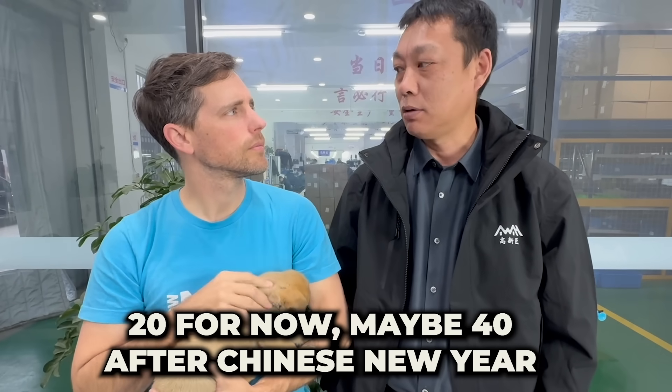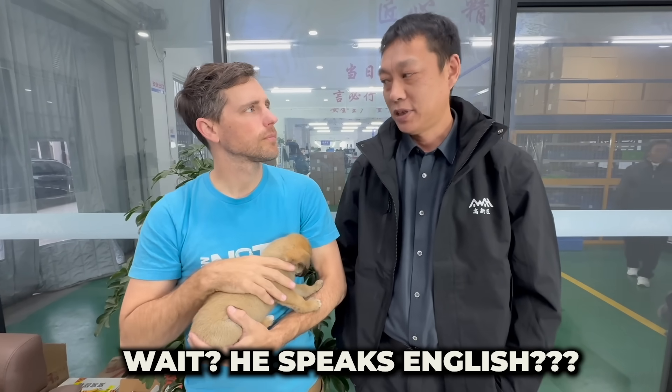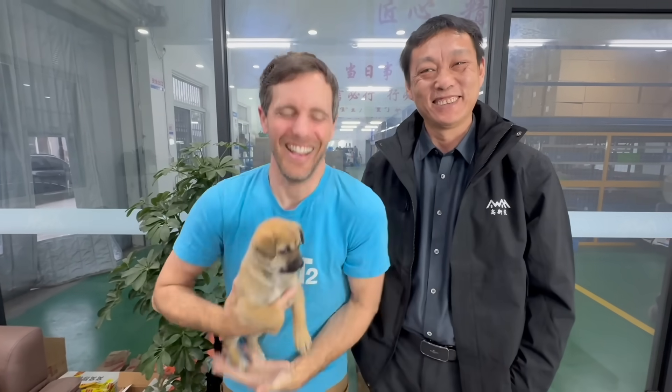That's a lot of AWA! The AWA team right now — today there are 20 products. If you have a new factory in China, there will be 40 products. Because they have a new factory? Yes. The products are very impressive — good job. Thank you.